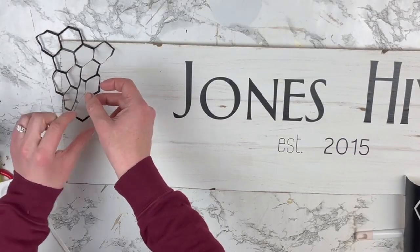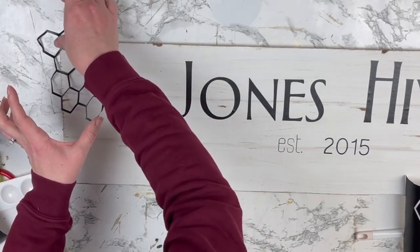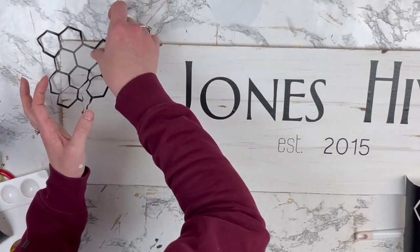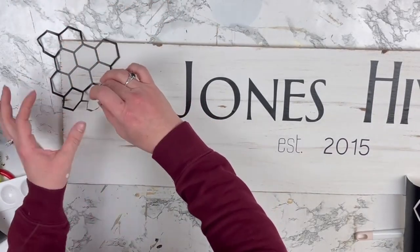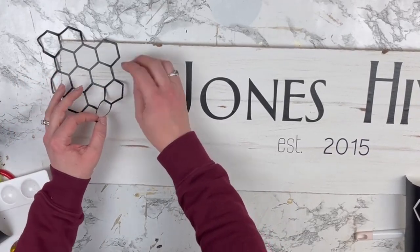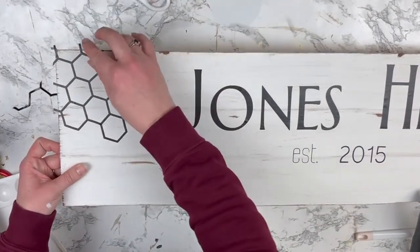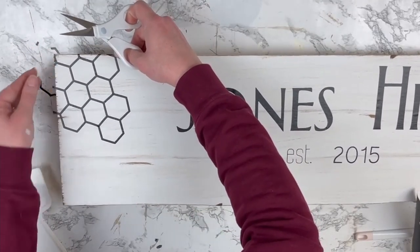I cut out some little honeycomb pieces — of course if we're having a bee sign, we need honeycombs. I found this design right on the Cricut design space by typing in 'honeycomb' or 'hexagon.' I placed some larger sections and some smaller sections, and I just pulled it off the backing and put it down like a sticker rather than using transfer tape, and it worked out fine.